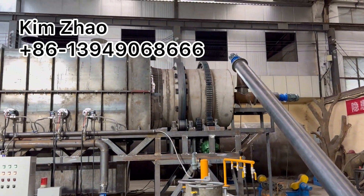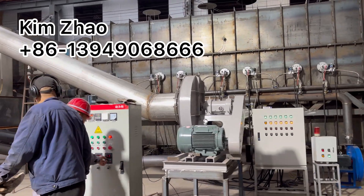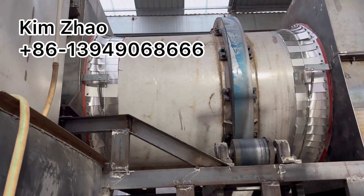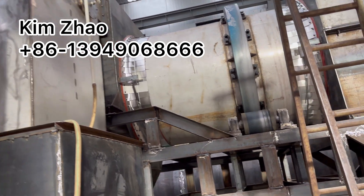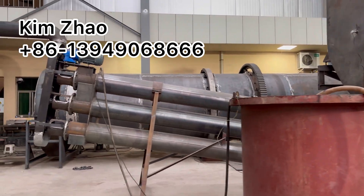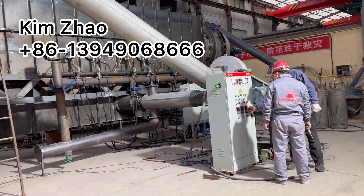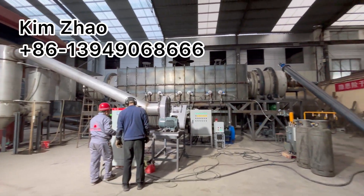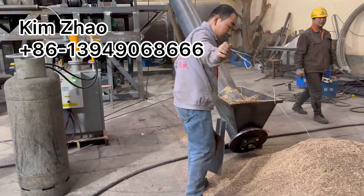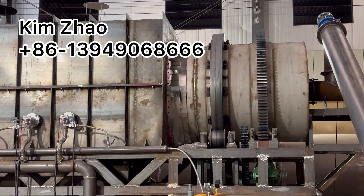Thank you. This is a continuously working rotary drawn carbonization furnace. Testing video. This is grade 10S grade stainless steel drawn.